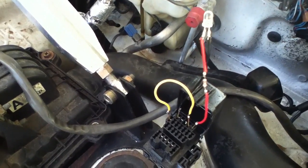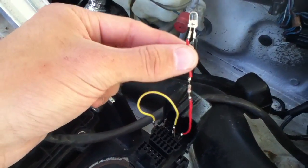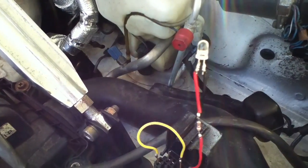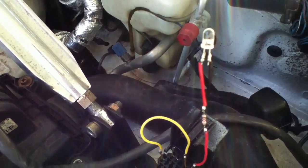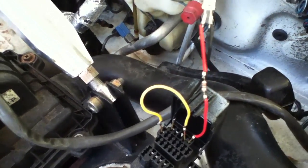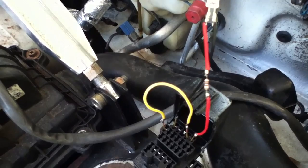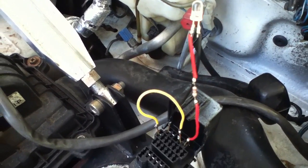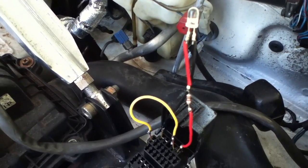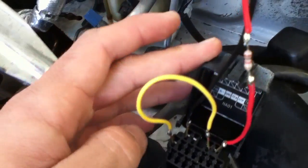Basically all you need is a small jumper wire — that's the yellow wire here — and an LED and resistor pair. The LED doesn't have to be a certain color, it can be any color you want. The resistor value I'm using is a one kilo ohm resistor, but that is determined by your LED, as some LEDs draw more current than others.